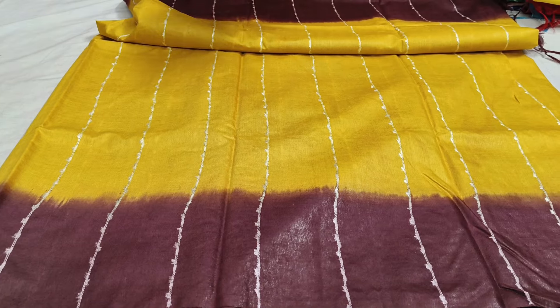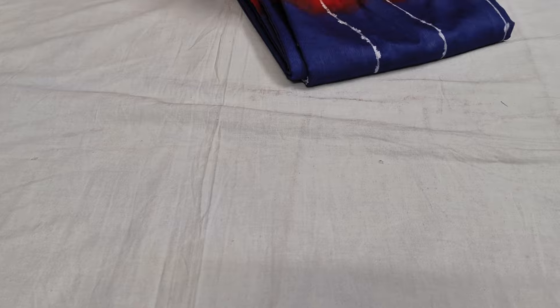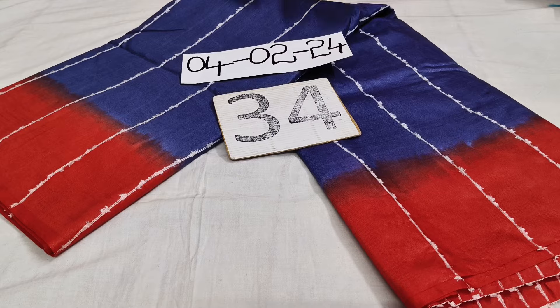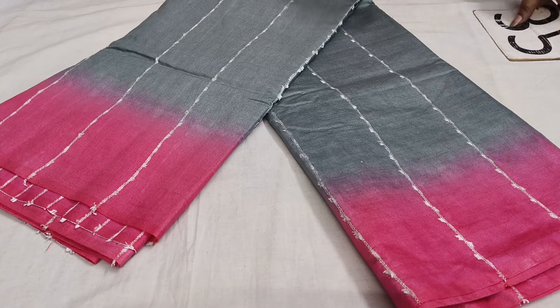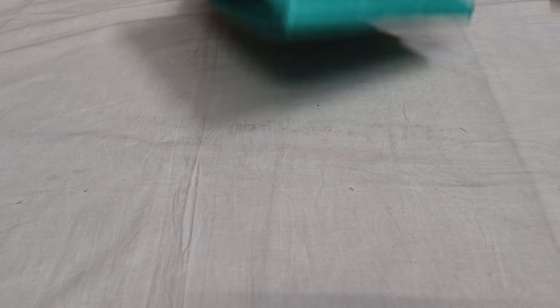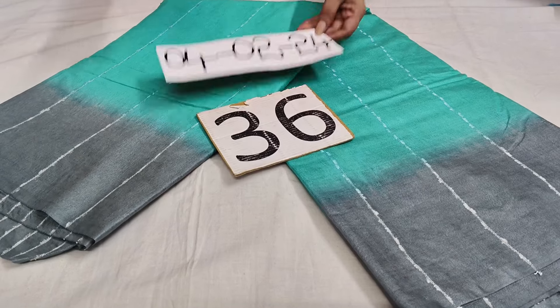Contrast blouse, border color and blouse go at the same point. All over saree, saree number 33, 890. Saree number 34 — ink colors by border color, blouse go at the same point. 890. Saree number 36, 890.